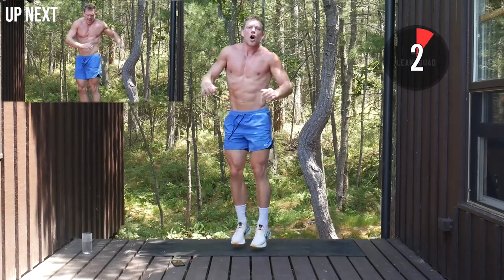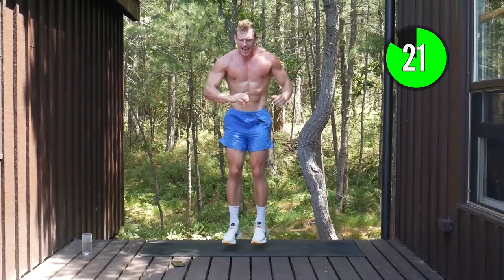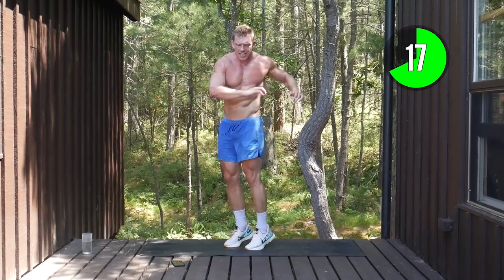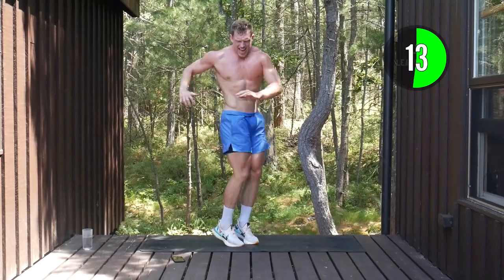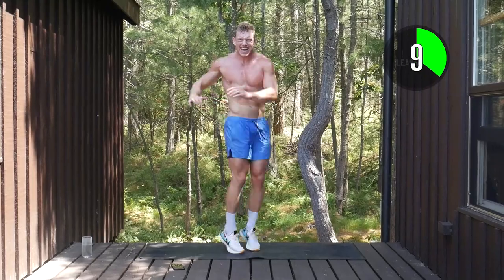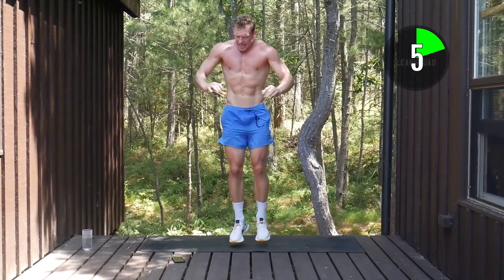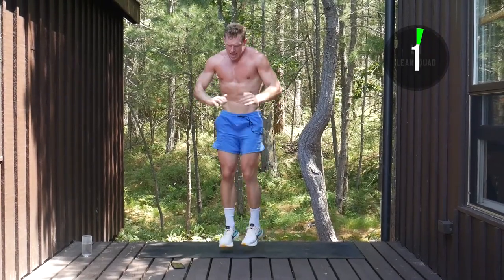Core twisties up next, also known as the lean salsa. Twisting the core, nice and light on the feet. Really twist — pick it up now. Only 15 minutes of our day. Come on, push.